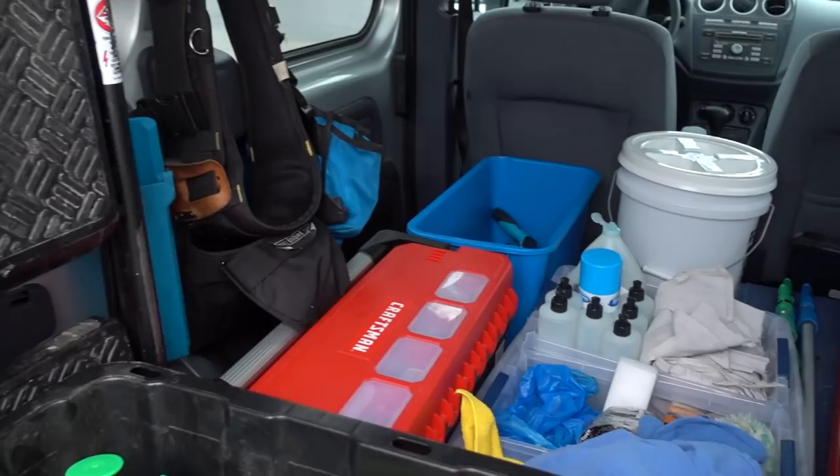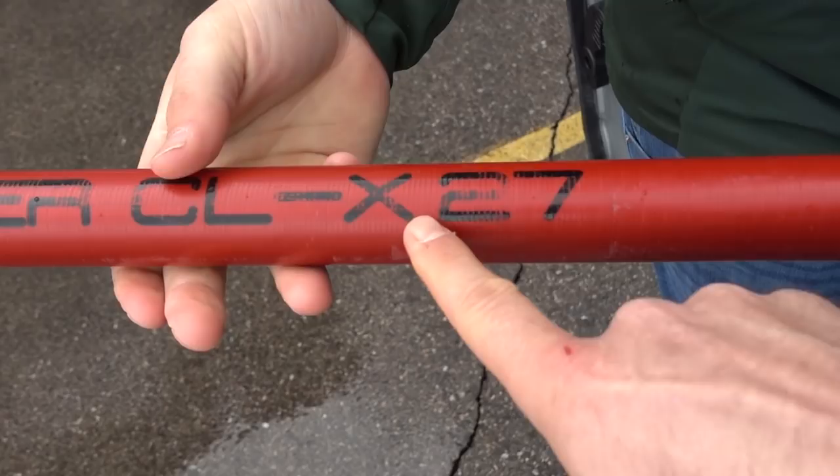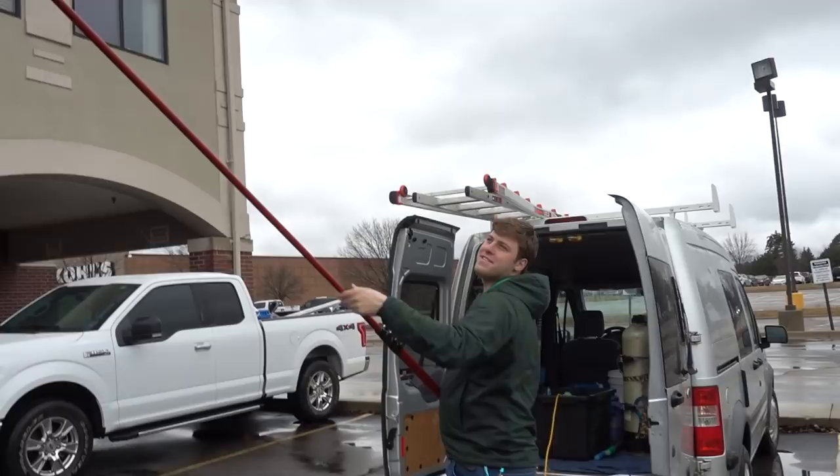Mike from Detroit Sponge actually helped me pick this pole. I knew I was probably going to go with the Gardiner because they're not as pricey but still great poles. I think this is a carbon fiber hybrid — I know it's light and stiff. It's 27 feet with about five different sections, each about five feet. This is the water-fed pole.